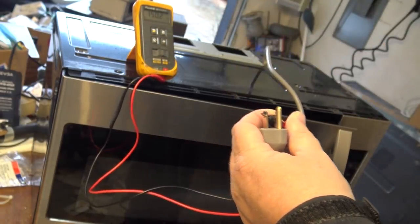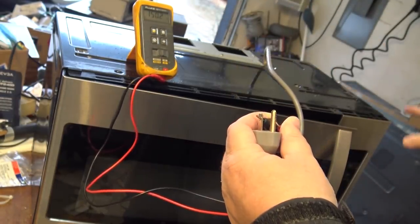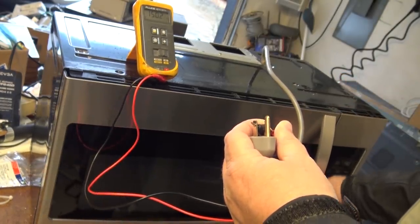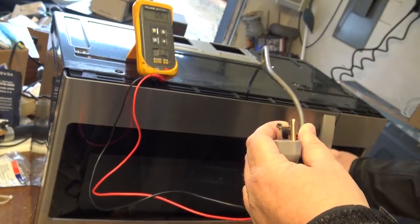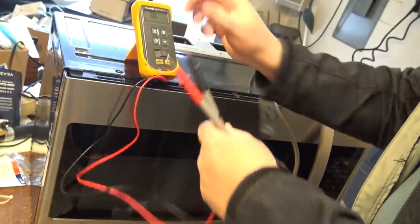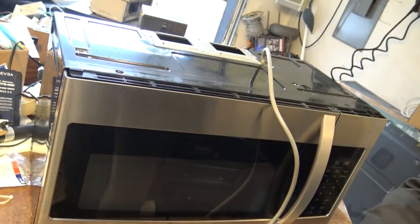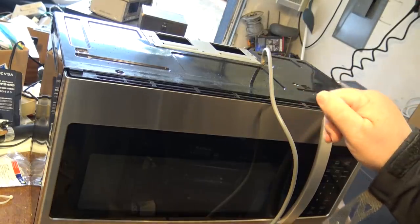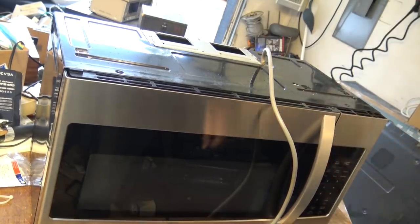We'll put it in ohms mode. I've seen 150 ohms - that's going to be the resistance of the transformer for the timer. Dead short. No short. It's the secondary switch - the short switch. The one whose only job is to trip the fuse in the event that the primary switch fails to open.